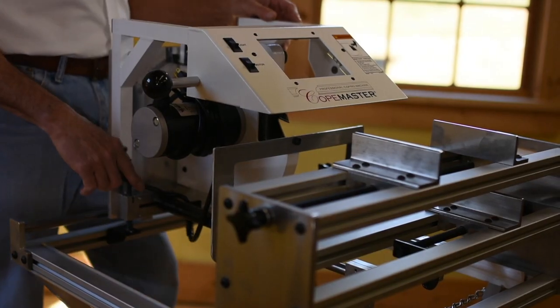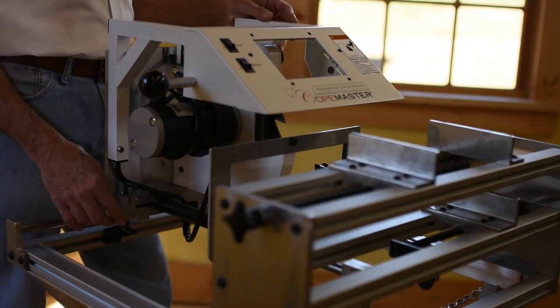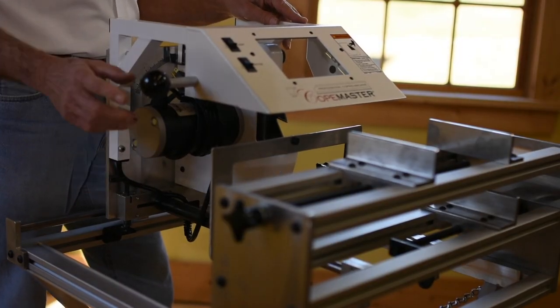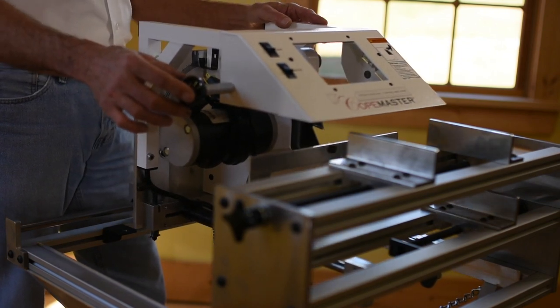We have a transportation lock right here in the back. This locks the machine for when you're transporting it — when you pick it up and turn it — and you take it out of the way for working.